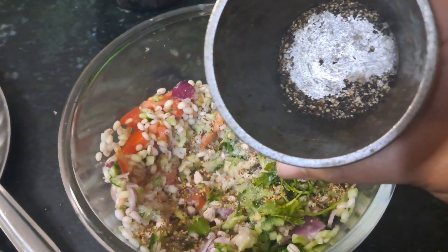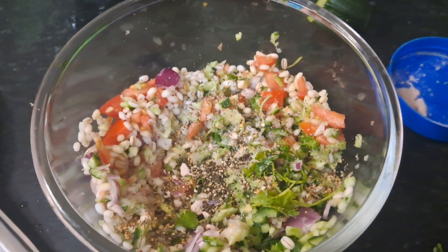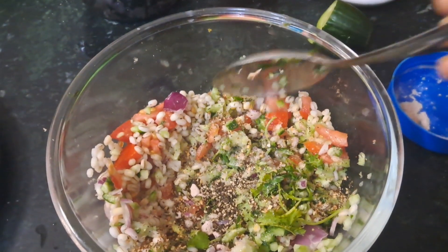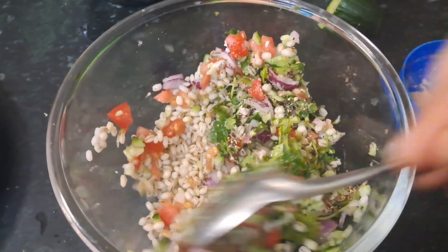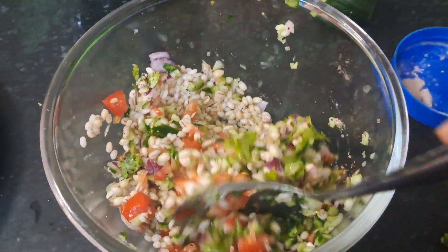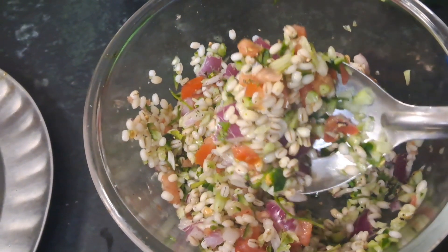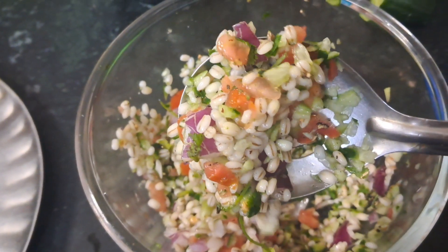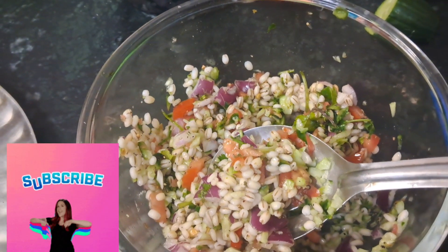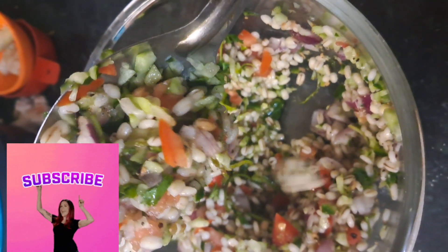After that, add a bit more seasoning. Mix everything together, add a bit of salt. If you skip dinner, you can have it as a meal. High fiber and high nutrition. Please try it and subscribe to the channel.